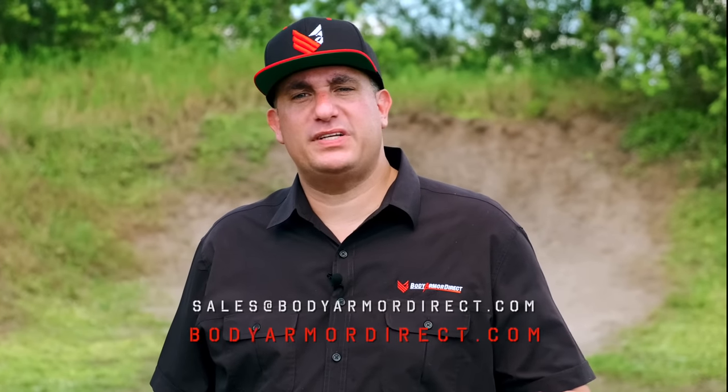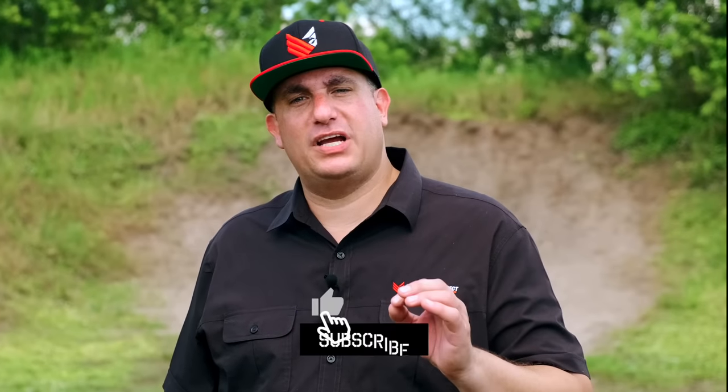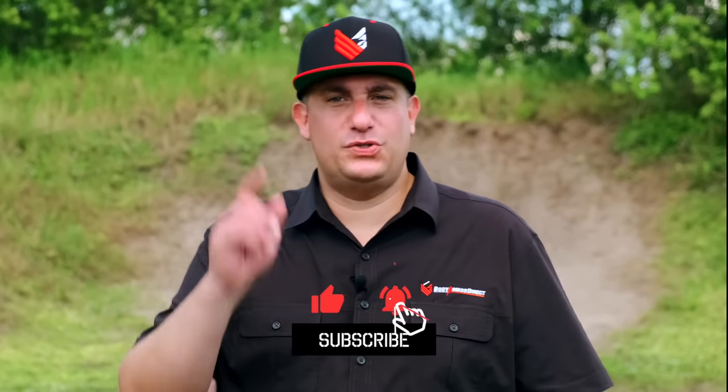Thank you so much for joining us today. I hope you enjoyed our videos. We do this for you, because we know you want to see our armor shot. Every product that we have on our site — visit us at BodyArmorDirect.com. Reach out to us at sales@BodyArmorDirect.com. Like, share, and subscribe. We'll see you soon.